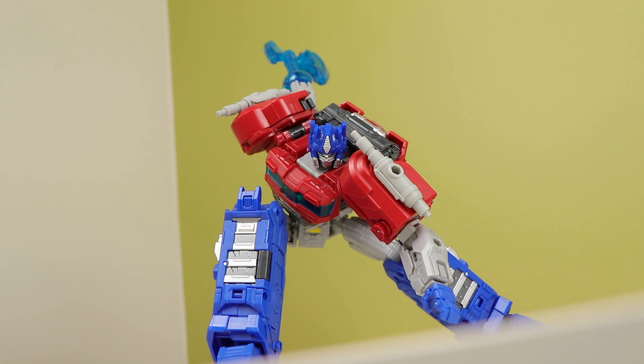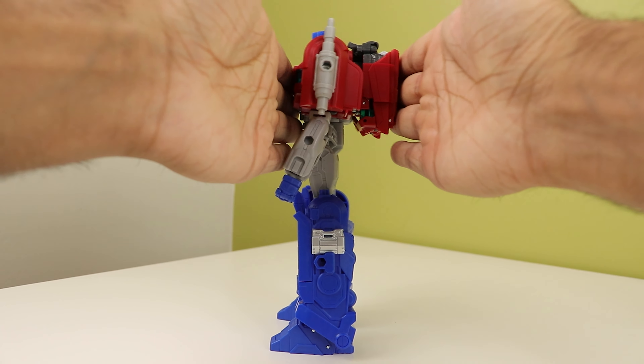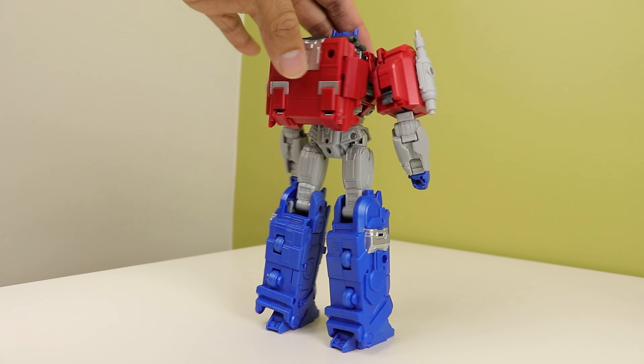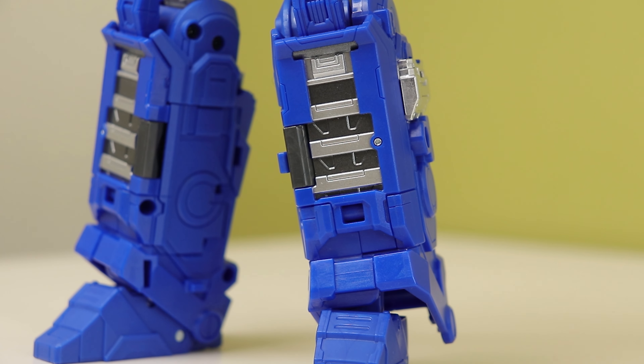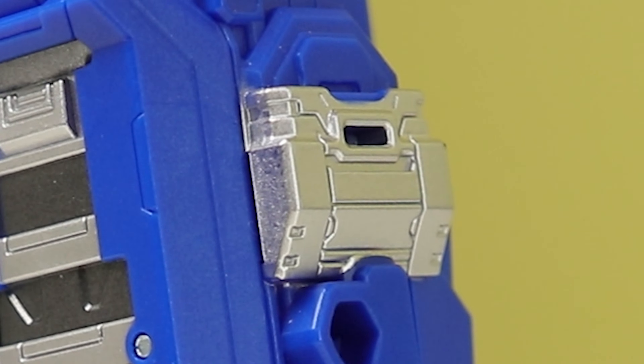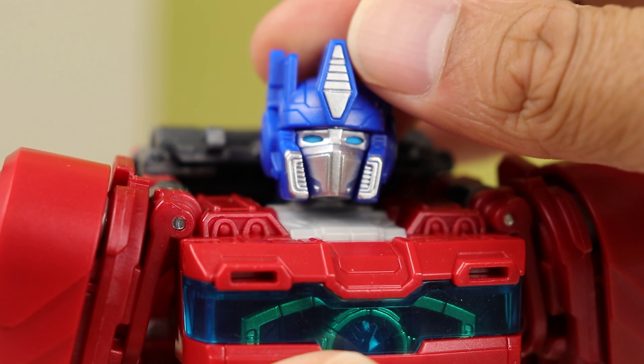The details in the grey get lost due to, well, that grey. The backpack is actually quite clean and stays together very well. I like the touch of silver on the legs with the vent stripe style detailing and the little whatever-these-are on the sides of his legs.